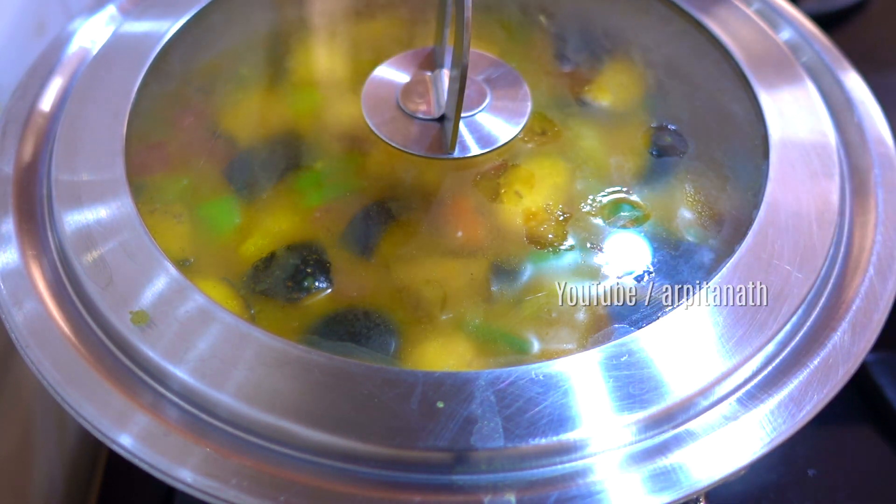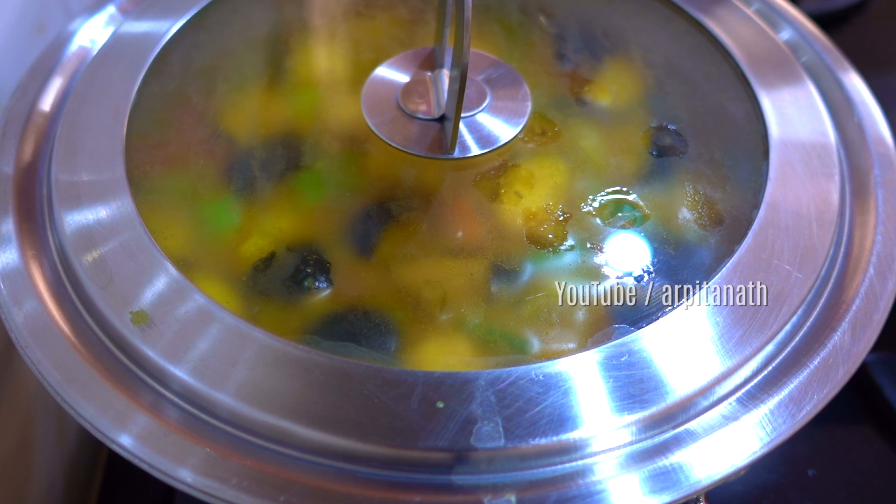Then cover and cook this sambar on low to medium heat for 10 to 12 minutes.